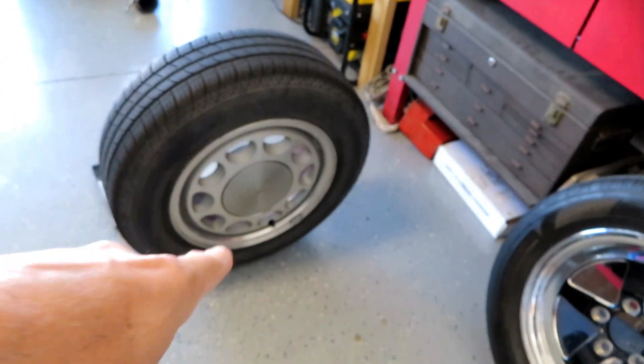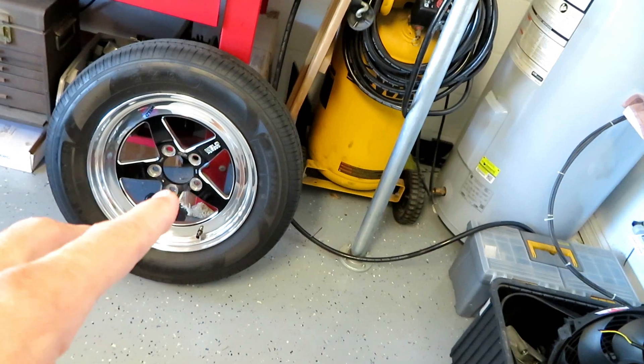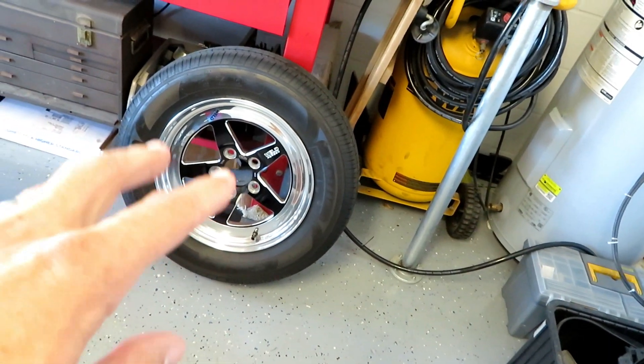Alright, what's up guys. Today I wanted to go over the different ways you can lighten your Fox body. In order to run good 8th-mile times, it takes either more horsepower or making your car lighter. I wanted to go over the differences between a typical set of ten-hole wheels versus this set of skinnies here, and what the difference in weight is.